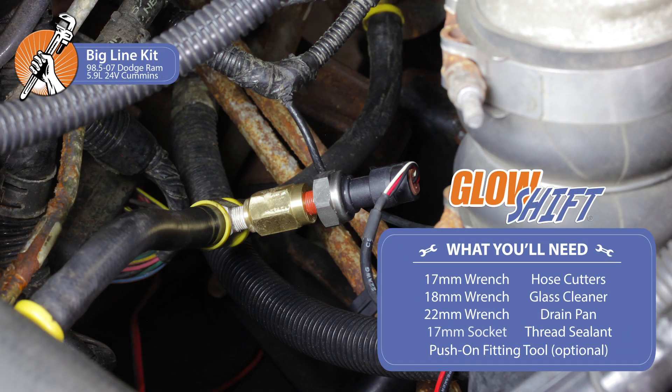Welcome to another GlowShift gauges installation video. When you're ready, grab your tools and we'll meet you in the garage.